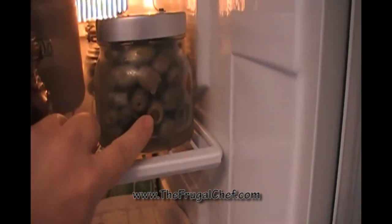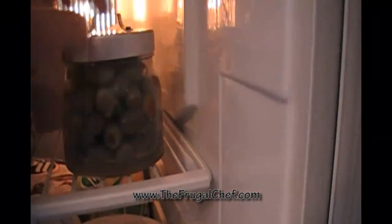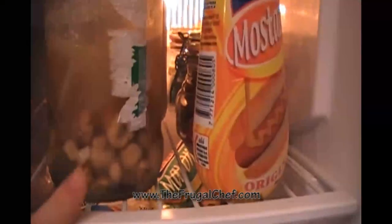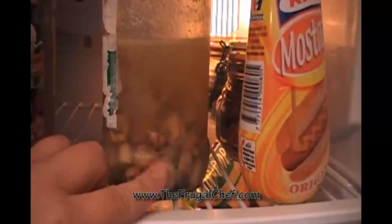We have some sun-dried tomatoes in olive oil. These are olives filled with that chili pepper I showed you earlier — they're super super spicy and absolutely delicious. I have regular plain green olives as well, and some tahini.